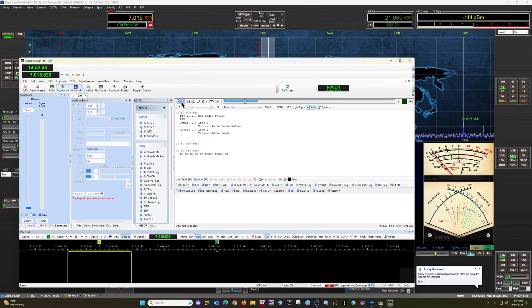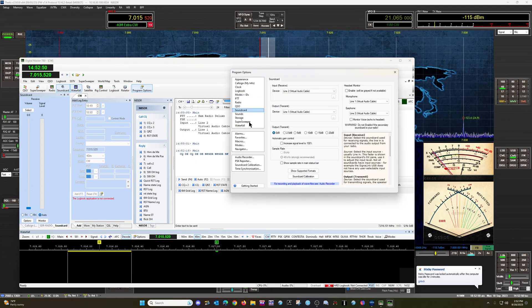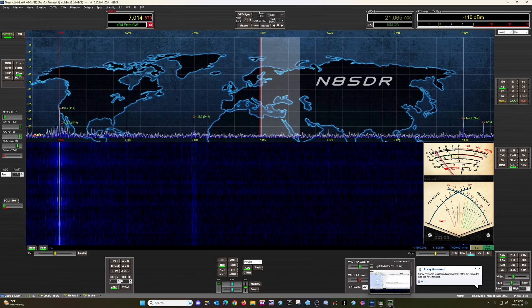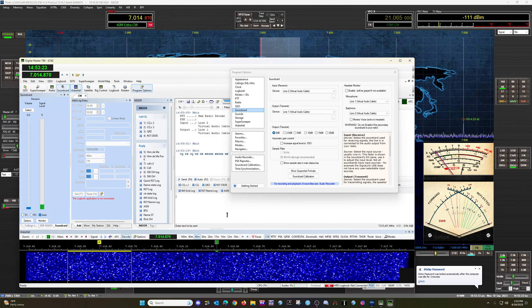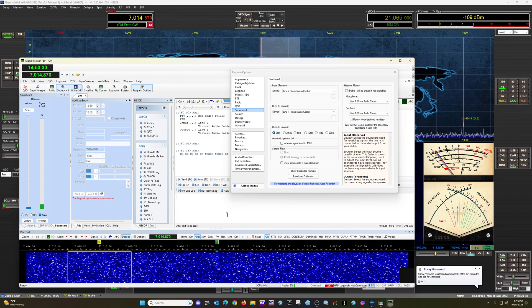For digital modes, sound card settings — Line 2, Line 1 — which is what I have for my virtual audio ports in Thetis. And if you select your digital modes here, you go to Digital Upper or Digital Lower. Most things are Digital Upper. You want to enable VAC. And you can see my waterfall now as well. So that's a quick setup of how that works with HRD and Thetis with a Hermes Light 2, or again, just about any radio capable of running Thetis.